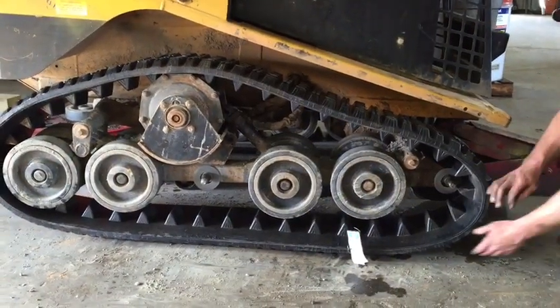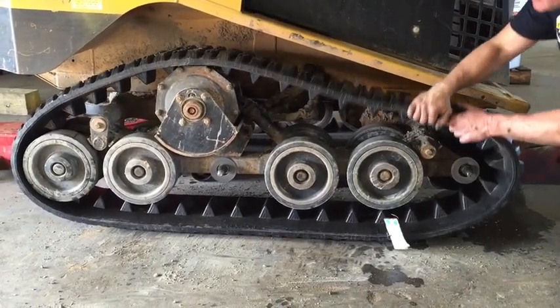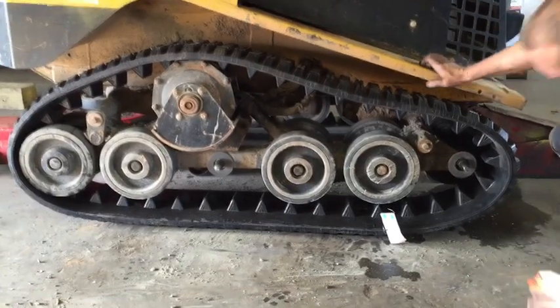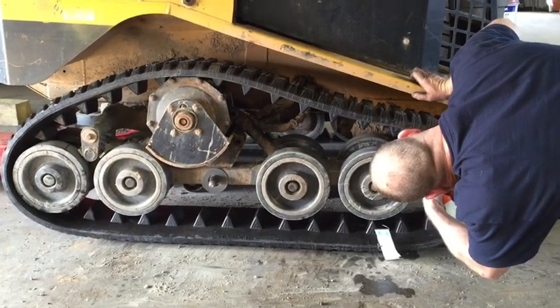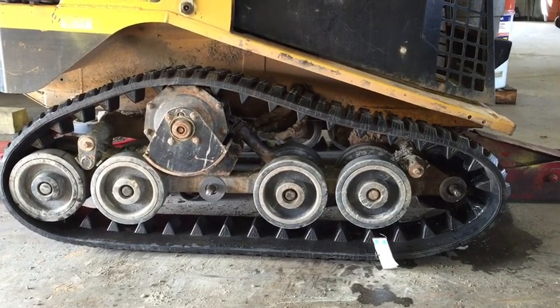Position the track around the back wheel and the drive sprocket, then move it into position so that it may be pulled around the inside front wheel. You can lubricate the inside of the track and the wheel with soapy water to make this easier.